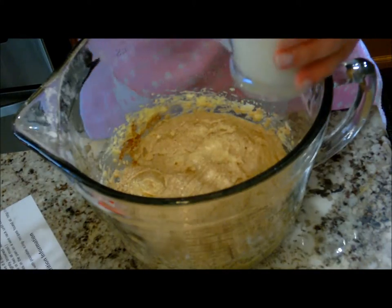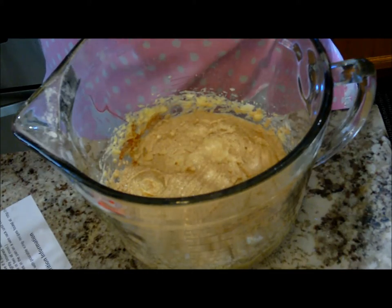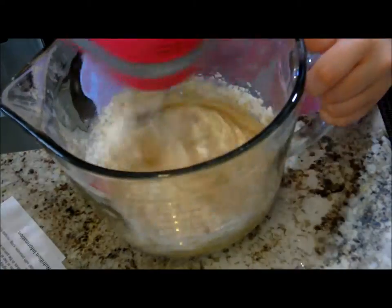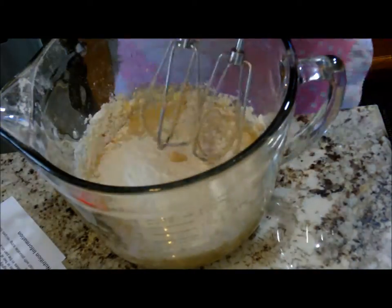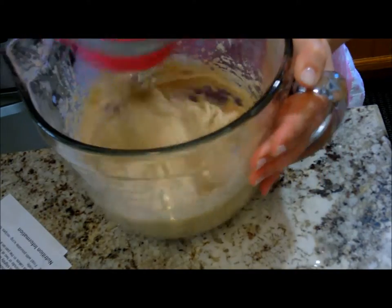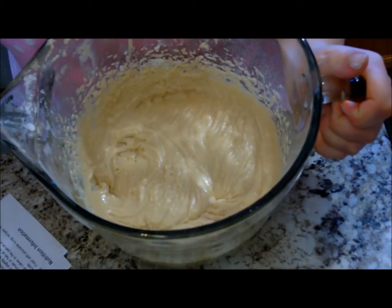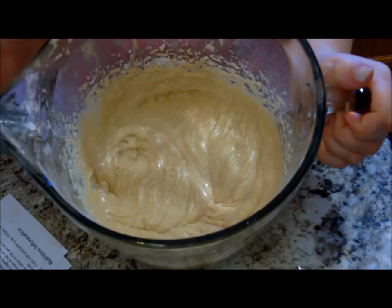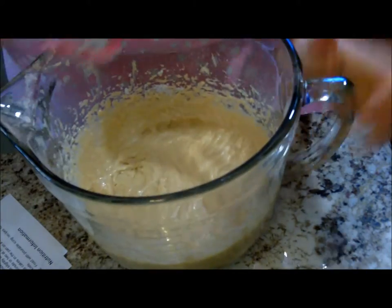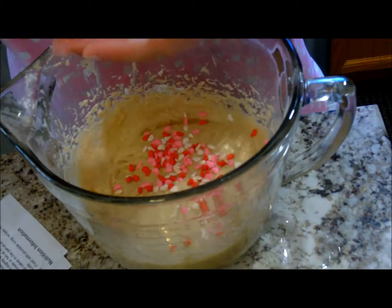Now we're going to alternate our milk and our cake flour into the mixture, just about half each time. Alright, so that's what our doughnut hole mixture should look like. Now you can add your colorful sprinkles — I just have the pink, red, and white ones, and that should be fine. I'm going to add about two tablespoons of that.